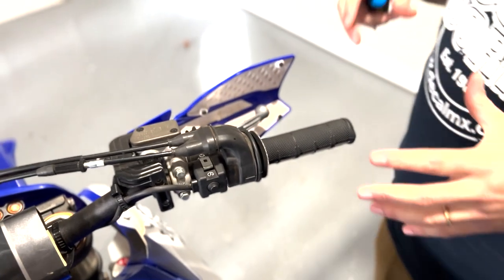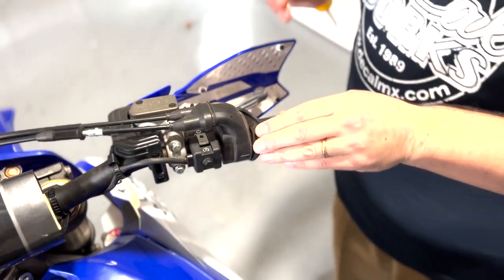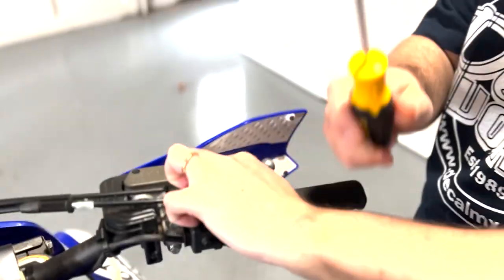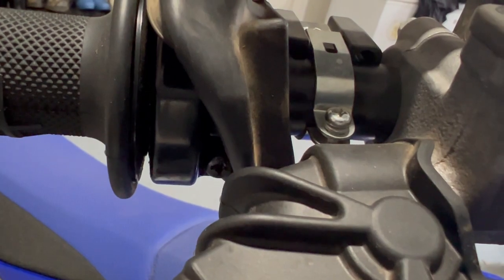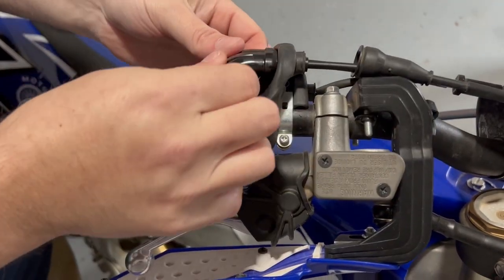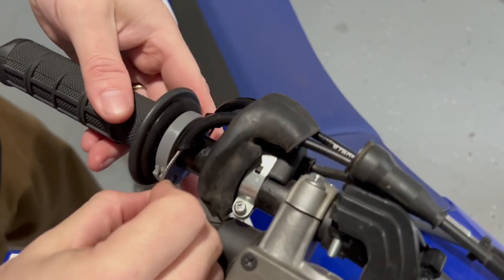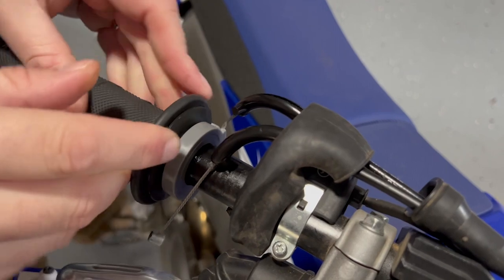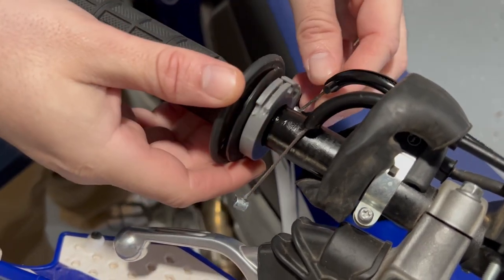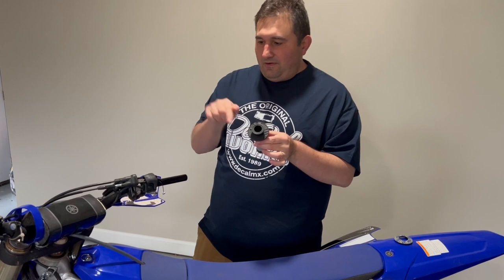The first thing we've got to do is work on the throttle side. I'm going to start by taking the grip down, then pull back the outer rubber piece. Use a Phillips head screwdriver for the Phillips head screw right here. Once the screws are out and the rubber piece is removed, we unclamp it - just pull these two pieces apart - and then take off the throttle cables. There should be two cables, and there we go.